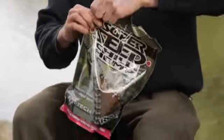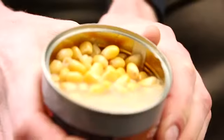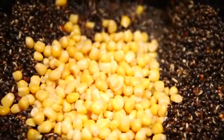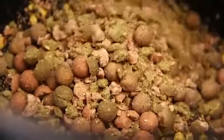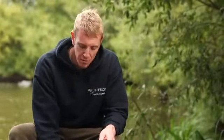I'm going to show you my really simple spod mix — just three ingredients. The base for every spod mix is hemp; I'm using the chilli hemp, full of attractors and liquids, cooked in the bag keeping it fresh. Next, good old faithful sweet corn — I'm using the Scopex version. The final ingredient is a mix of Bait Tech boilies, both whole and crushed, giving loads of different size options. These three ingredients alone are enough to catch fish.